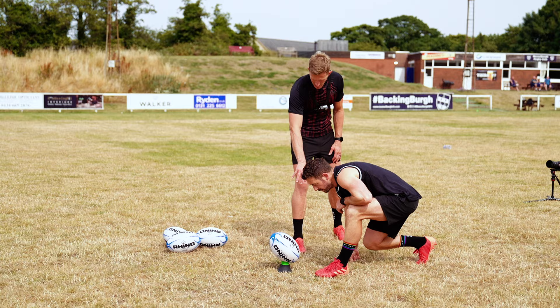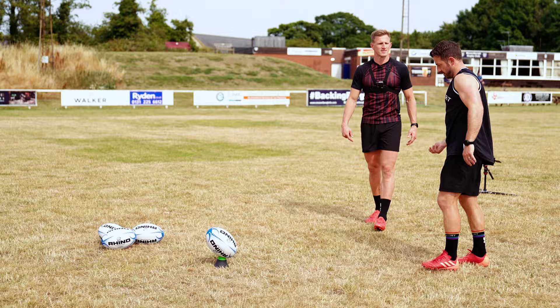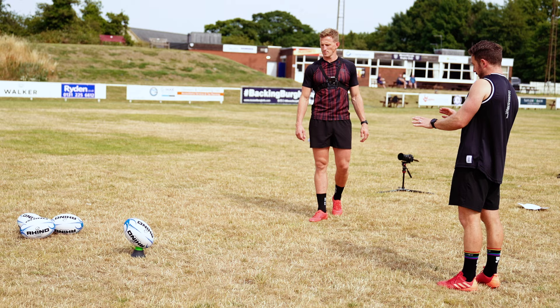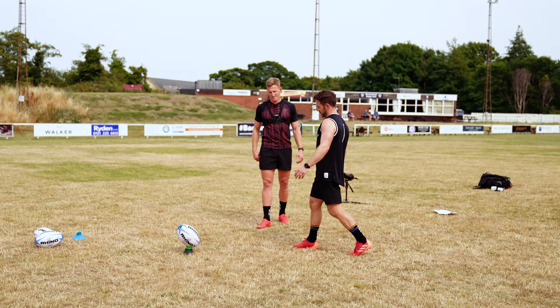As you're coming in to kick, where's the area you're looking to have connection with? Very much right on that sort of point there. I like having that nice tilt so I can visualise where I'm going to come in and plant my foot just in the back of the ball. When I set up, just inside the right, I take two steps back.